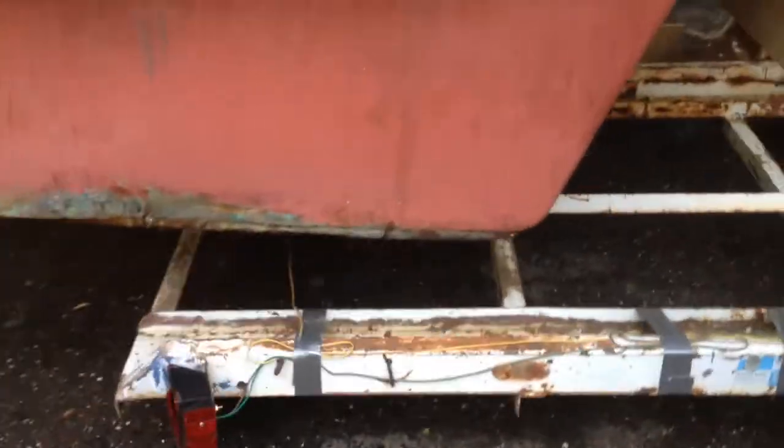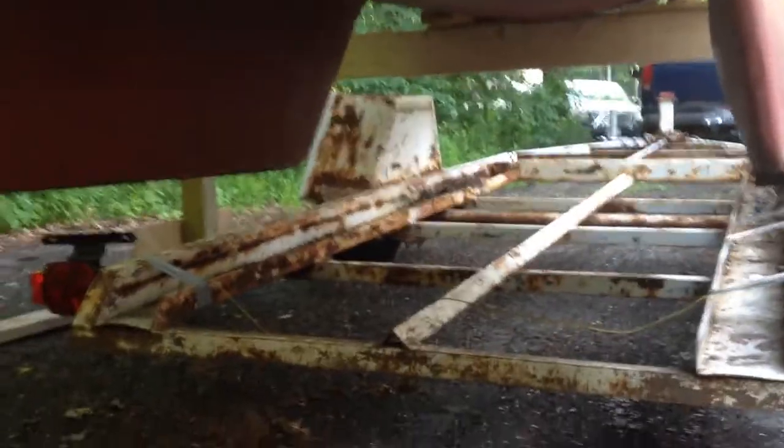Now you can see I've got a little bit of work I've got to do on the bottom of my keel here. Looks like somebody had put pieces of wood along the bottom, so I've got some fixing up to do, but that's okay.